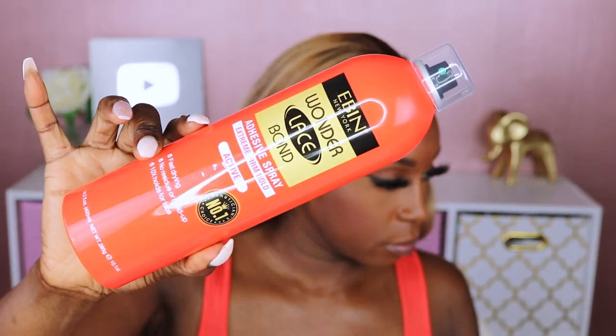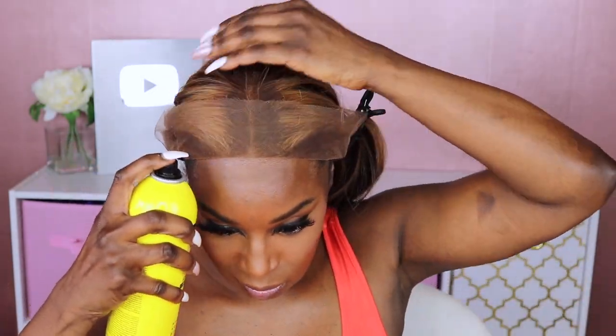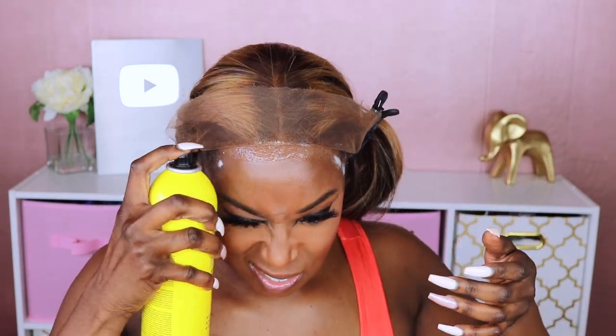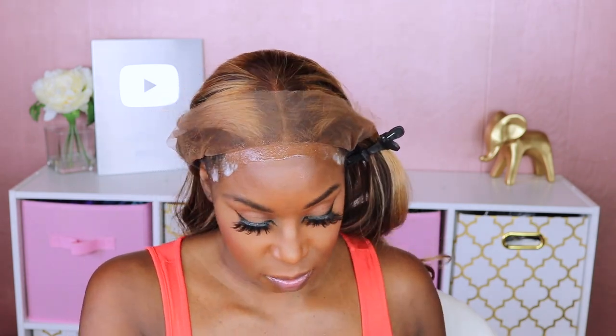The lace spray I'll be using today is an extreme firm hold combined with the extreme mega hold, both by Ebin New York. I have used their lace tint spray in the past — really good quality. I initially saw a review by Larea Andrea, which had me excited to try this because she says it's sweat proof, so I had to go buy it and give my own review on how this lace spray holds up.